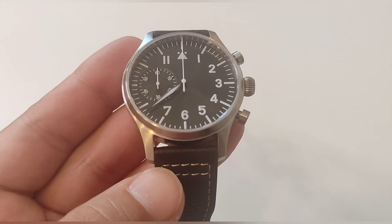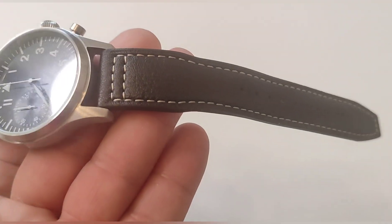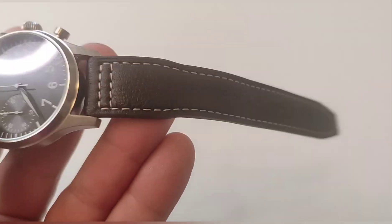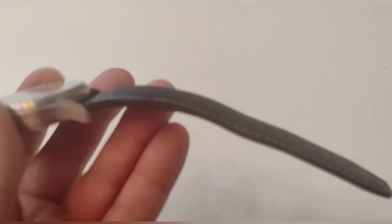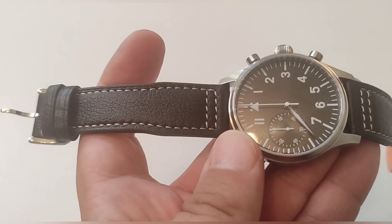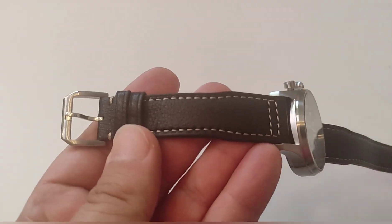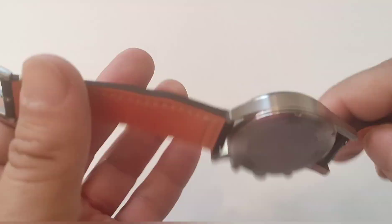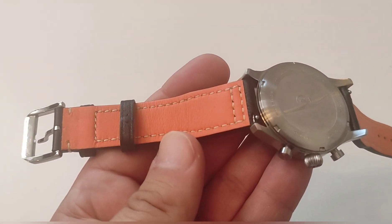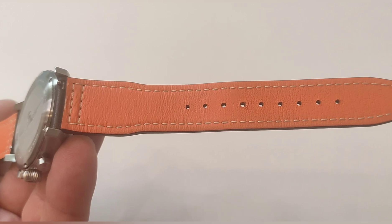We have an inverted triangle, as all Fliegers have, placed at 12. We also have a good-quality leather strap that smells of leather and natural hide. The inner side of the strap comes rubber-lined. It is a very soft strap with good stitching — a quality strap for this watch and very superior to the straps found on, for example, Parnis watches. We have a brushed stainless steel buckle. The inside color is quite resilient, does not show marks, and does not stain with sweat.